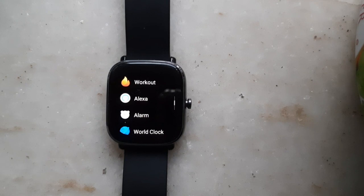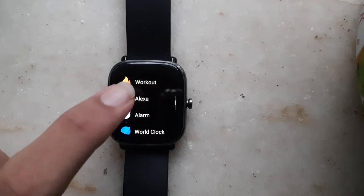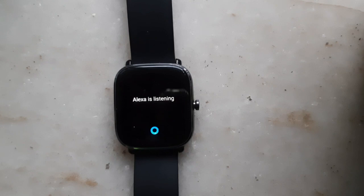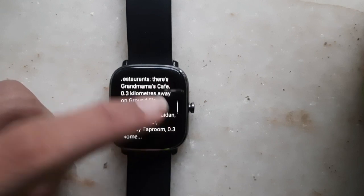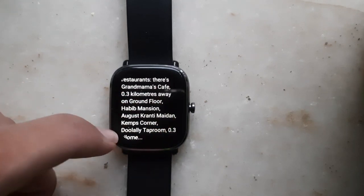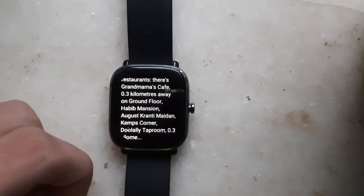We can also ask location-related questions. You can ask Alexa how close you are to a certain landmark or ask about different places around your location. For example: 'What is the closest restaurant from here?' Since the watch has a built-in GPS, you won't need to keep your mobile's location on. It said that Grandmama's Cafe is the closest restaurant, which is 0.3km away, and also gave the address.